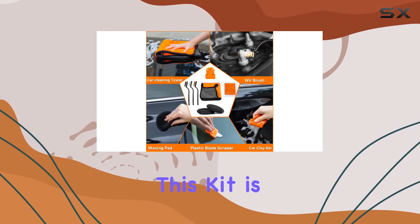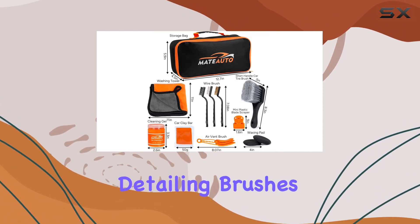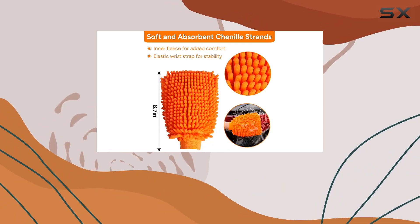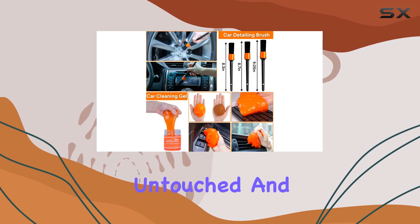But wait, there's more! This kit is not just about exterior cleaning. With the included detailing brushes, towel, waxing pads, plastic blade scraper, and car clay bar, you can give your car's interior the attention it deserves. From dashboard to seats, no corner will be left untouched.